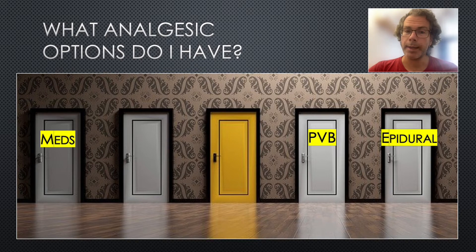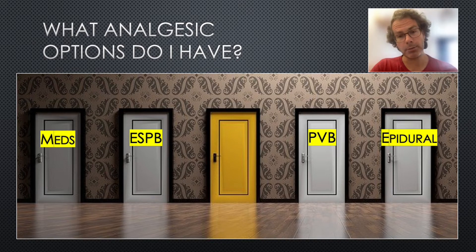A paravertebral block and an epidural both involve needling close to the spinal cord. They require a high level of expertise and are both contraindicated in anticoagulation. The erector spinae plane block is a relatively new technique, quite similar to serratus anterior in that it seems to be relatively easy, safe, and effective. However, it requires access to the patient's back, so it cannot be performed supine, which can be a limiting factor — for example, if the patient has a suspected or confirmed spinal injury. Therefore, the choice most suited to the emergency department is the serratus anterior plane block.